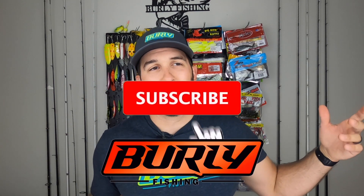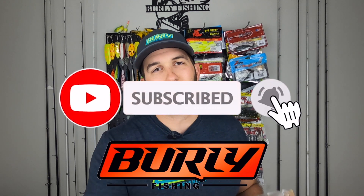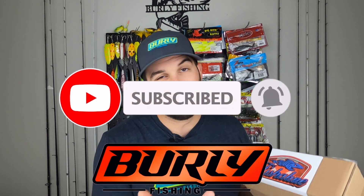Before we do, be sure to subscribe to the channel, smash like on this video, and drop me a comment - let me know what you think about this box. I'll provide that feedback right back to these guys so they can make it better. And Canadian friends, you always get mad at me for opening Monster Bass because they don't ship there yet - maybe we will soon. But hey, check this out in the meantime.